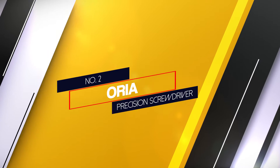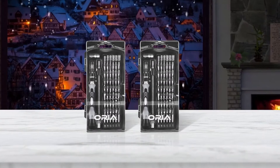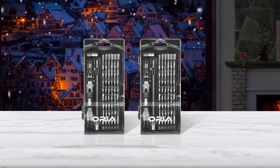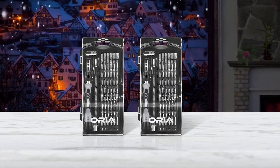Number 2: the Aurea Precision Screwdriver. The Aurea is made with electronics use in mind. All of its bits are perfect for the screws inside any electronic — whether a PC, laptop, gaming console, or even a watch.